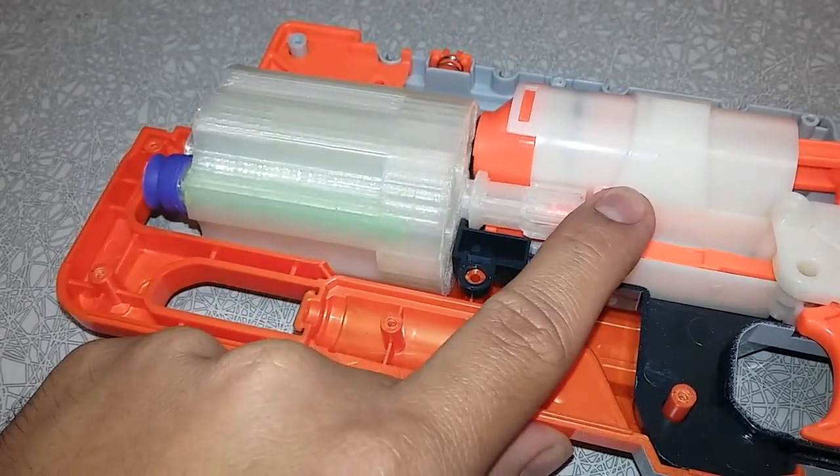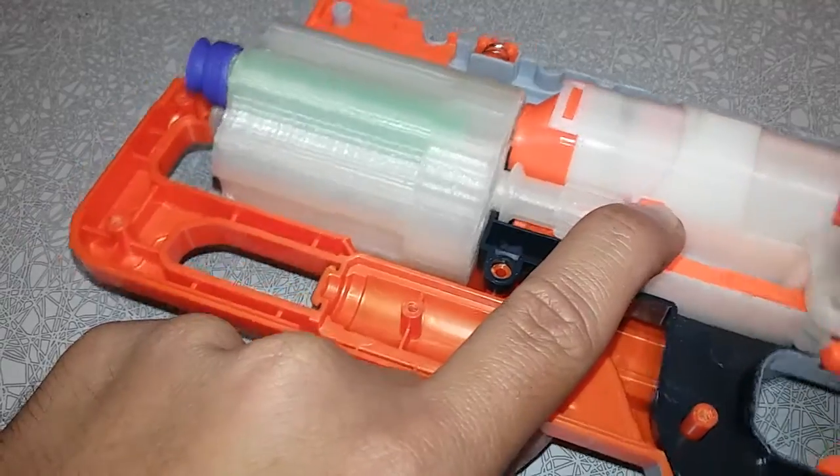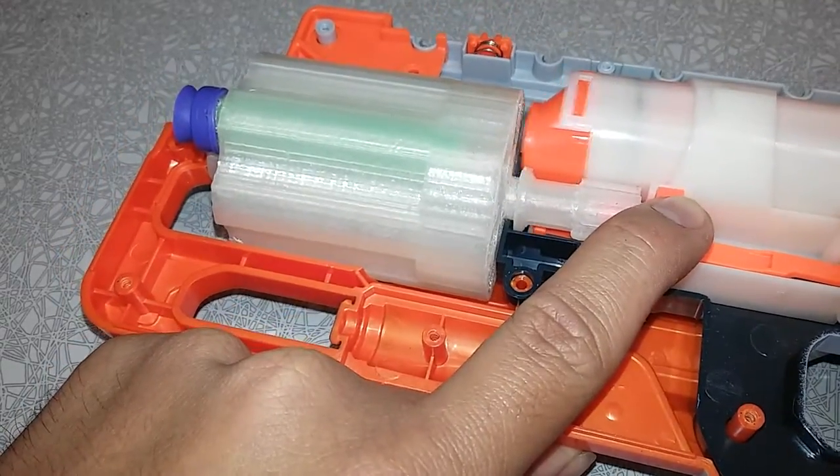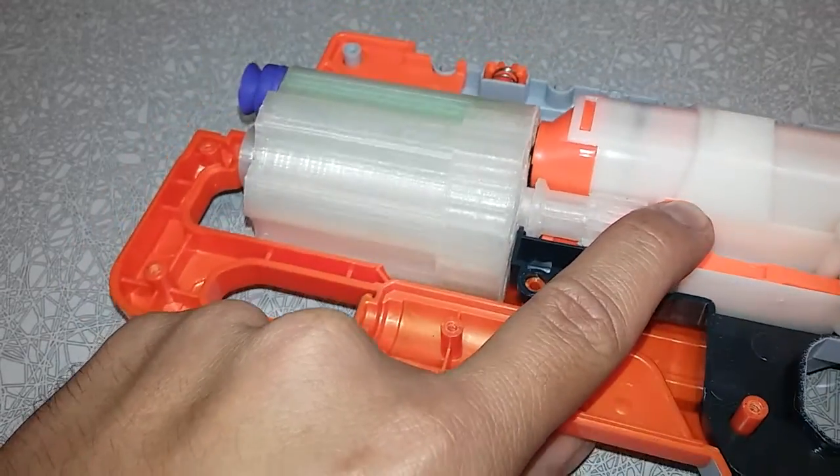It's a little hard to put pressure. There we go — next rotation, next rotation, next rotation. The next one's going to have a dart in it, so we're going to actually be able to fire that one.